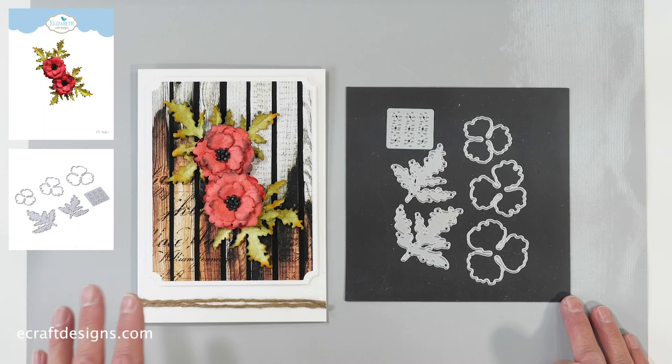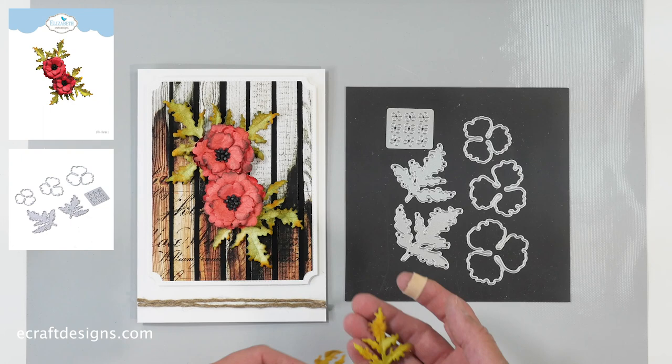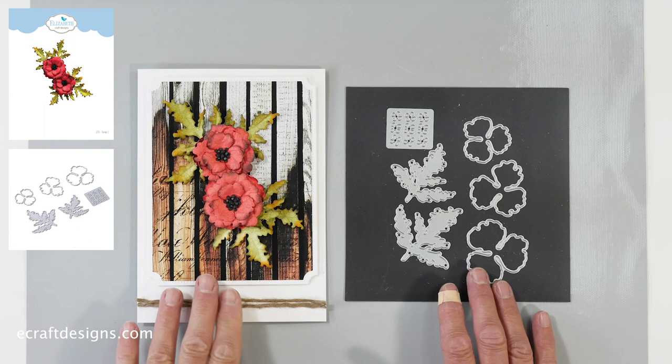So this is the Floral One die set. What we want to do with these florals is that you do whatever you want — combine the different leaves with the different flowers. That's why we call it 'florals,' because I don't want it to be a specific flower, although of course this looks like a poppy. Anita did something here — she has the poppy leaves with another flower. So mix and match and create freedom with the flowers. You can make it anything you want. So this is Floral One.